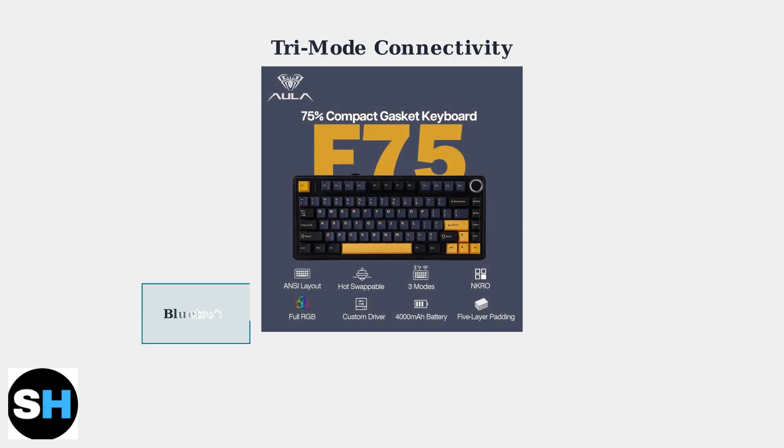The Eula F75 Mechanical Keyboard offers tri-mode connectivity, giving you three different ways to connect to your devices for maximum flexibility.